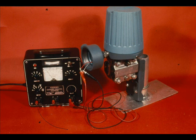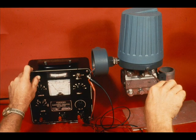Arrange the current calibrator for calibrating a force balance transmitter. With the Flecture locknut loosened and with no differential applied to the transmitter, adjust the zero to exactly 10 milliamps.